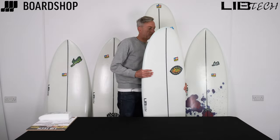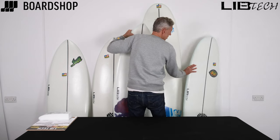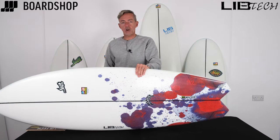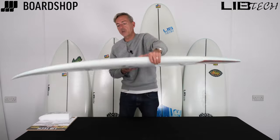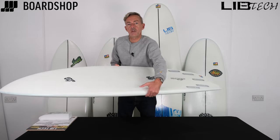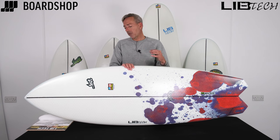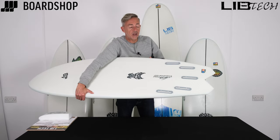Next on the menu is the Hydra, which is a much newer shape from both Lost and Libtech. Look at that tail. That combined with a holding nose and this really deep scooped-out concave all the way through the board means that this board generates speed straight off the bat really quickly, which is one of the most important and essential factors when surfing small waves. You need the board to get up on the plane and accelerate really quickly, and the Hydra certainly does that. With all that surface area at the back and the tail area, it carries the speed really well and paddles well too.